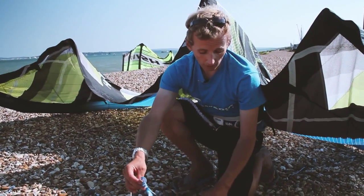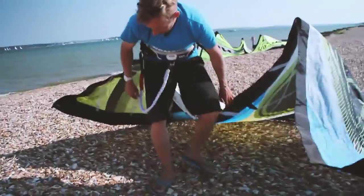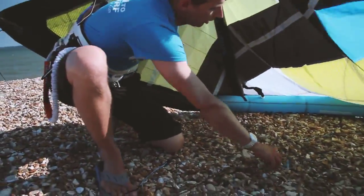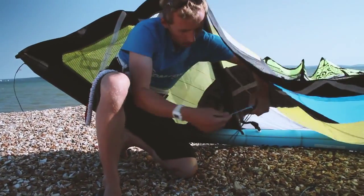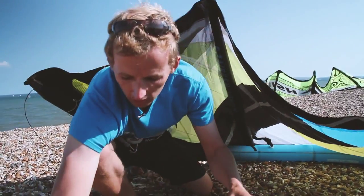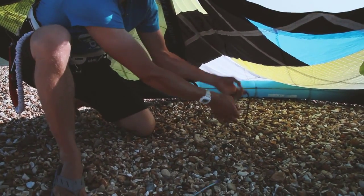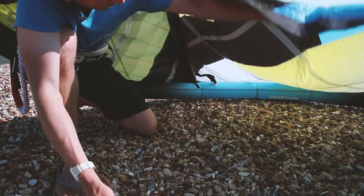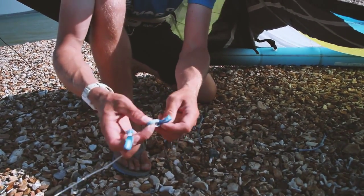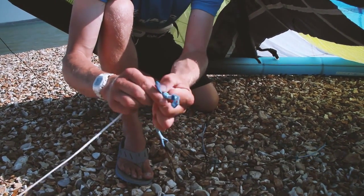One note: when you're connecting the bridles it's very easy sometimes to get them twisted. In a rush I've seen people grab the bridle without noticing that one end has been twisted through, and they'll try and connect the two lines together. Not seeing that, they'll launch the kite and get themselves into difficulties. So it's always important to make sure all the bridles are clear and not tangled before you connect them. Push it in through here and that goes over the top of the knot — make sure that's nice and tight against the end.